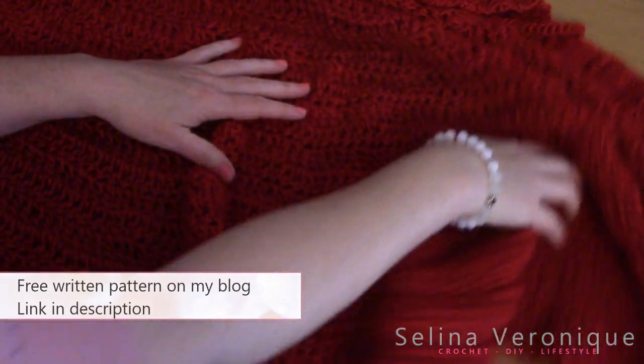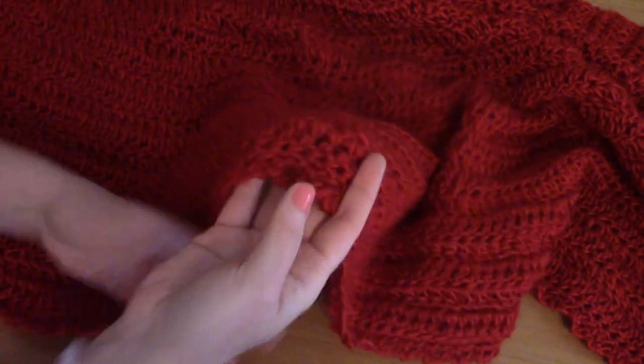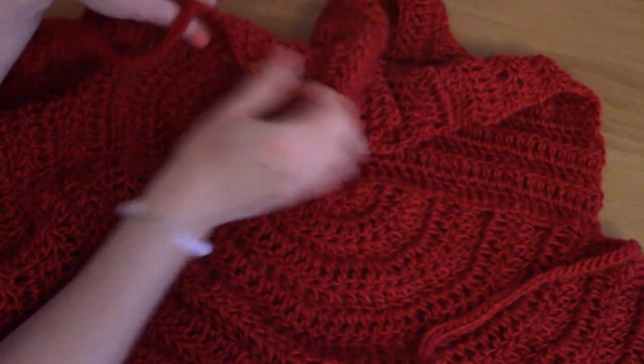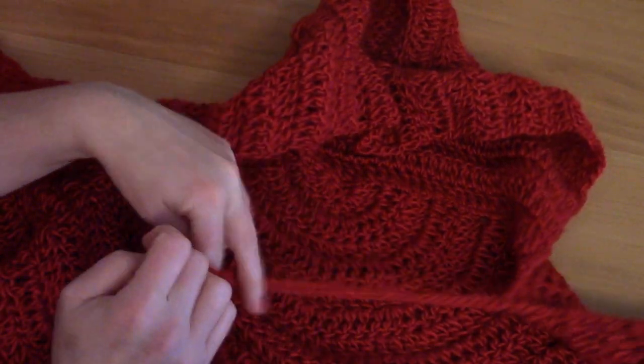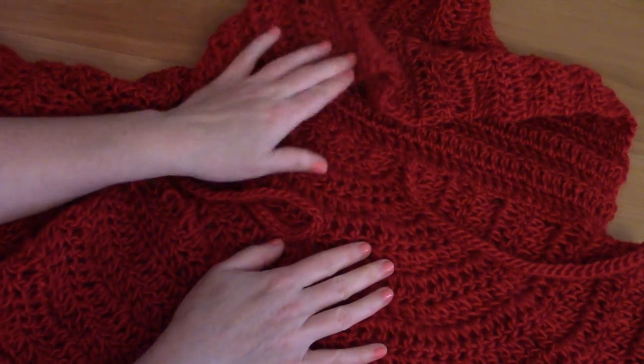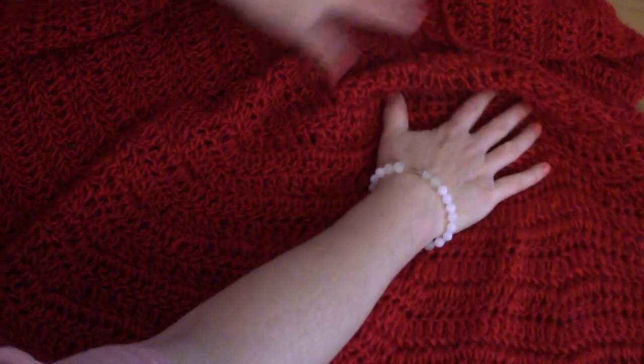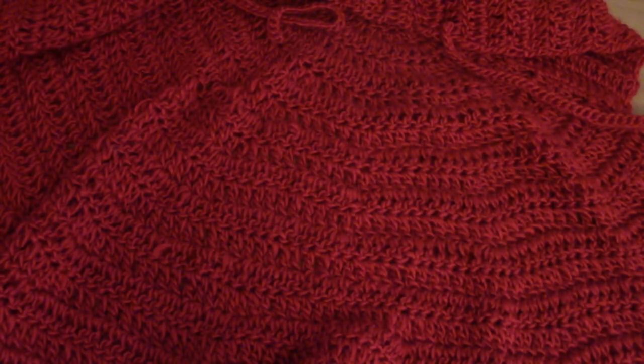So this is a semi-circular crescent shawl with a beautiful chain arc border. It's super easy to crochet. It features a lovely hood and straps to tie it around your body, and it's a really lovely project — I absolutely loved crocheting it.